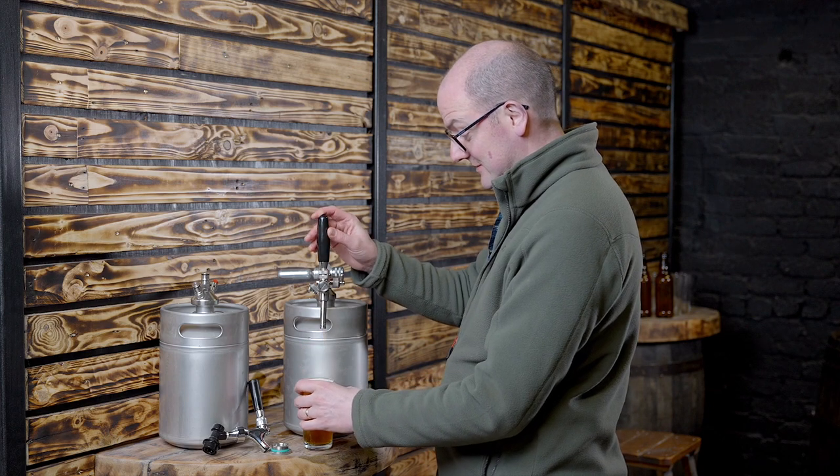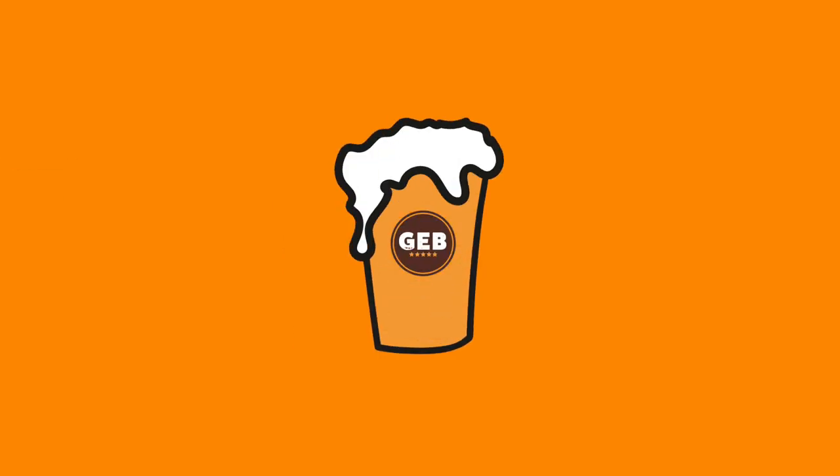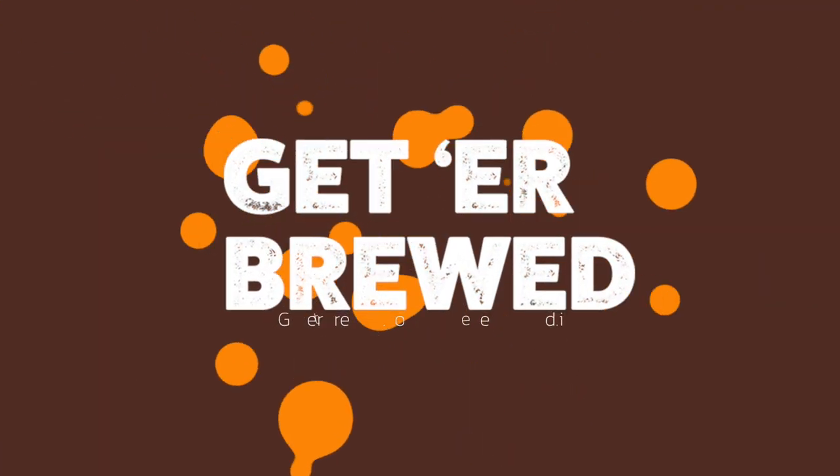Just topping that up there. Great setup, lots of different options for yourself at home. Really, really simple to use. So cheers.